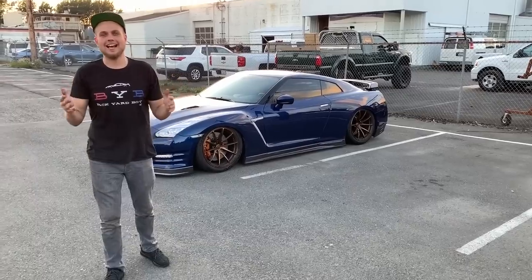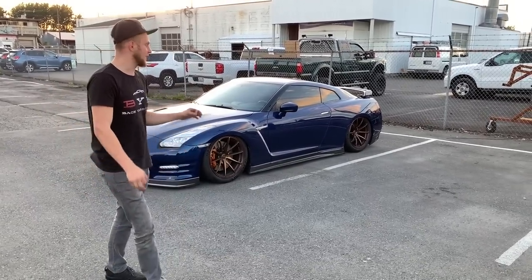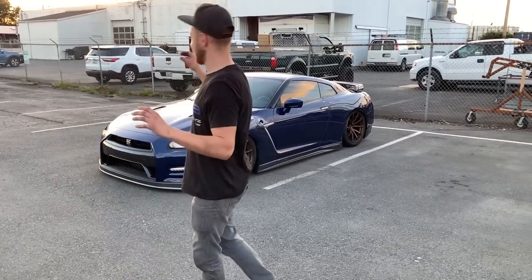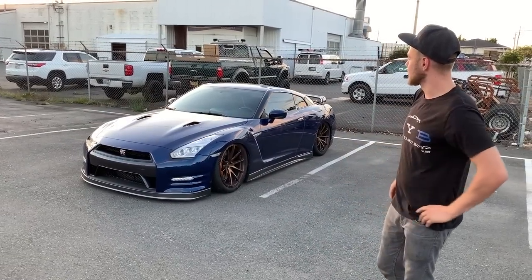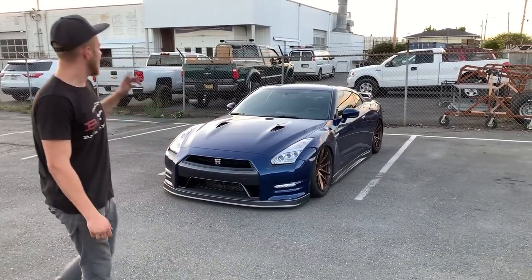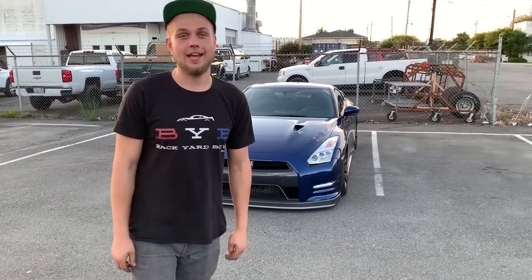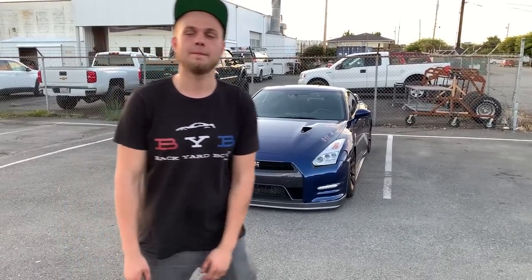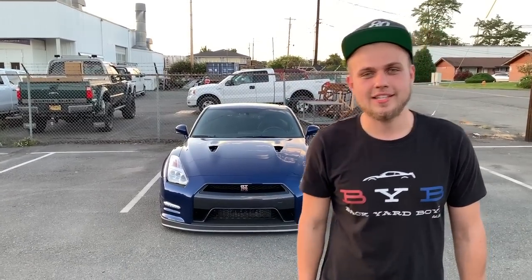That is a wrap for part nine of the GT-R. We got the GT-R on the ground — it is aired out right now and it's looking just pure phenomenal. It is so beautiful. This is literally my dream car and this is my dream setup. We got a couple more things to do: install those hood vents, install the belt molding on that side, and the fender piece trim. We're going to install that when the car gets buffed, which is the next episode in part 10. If you guys like my videos, please smash that thumbs up button. Please subscribe and comment down below — let me know how it looks, and I'll catch you guys on part 10.